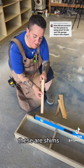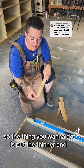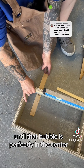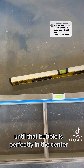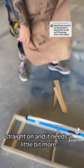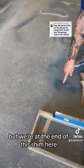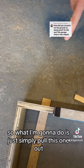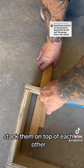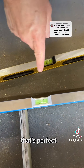Take a shim — these are shims, with a real thin end and a larger thicker end. What you want to do is put the thinner end underneath what you're trying to level out until that bubble is perfectly in the center. It looks almost perfect, but we need a little bit more and we're at the end of this shim. So I'm going to pull this one out, stack them on top of each other, and put it back in. Looking straight on — that's perfect.